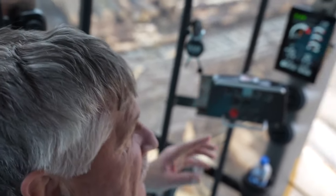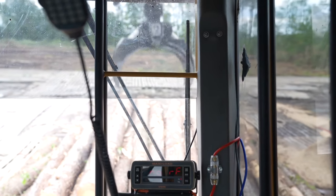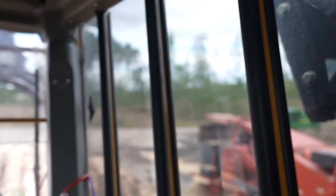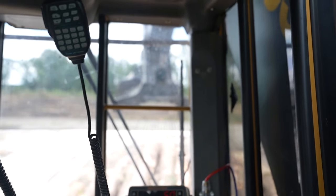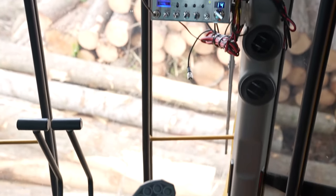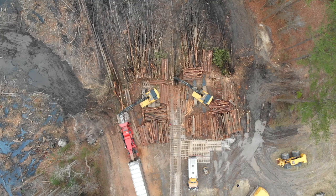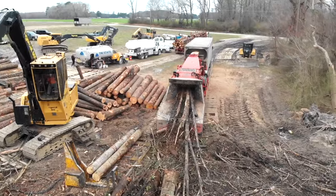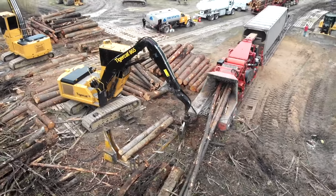When you pull back on this, that's the jib boom — the short boom on the end. Pull it up and it goes up, push it down and it goes down. The main boom on the left joystick raises and lowers it the same way — push down it goes down, pull up it goes up. The heel cylinder has little triggers under the joystick: push one to bring it in, push the other and it goes out. Anything can be changed to personal preference — it can be set up to any number of configurations you want.